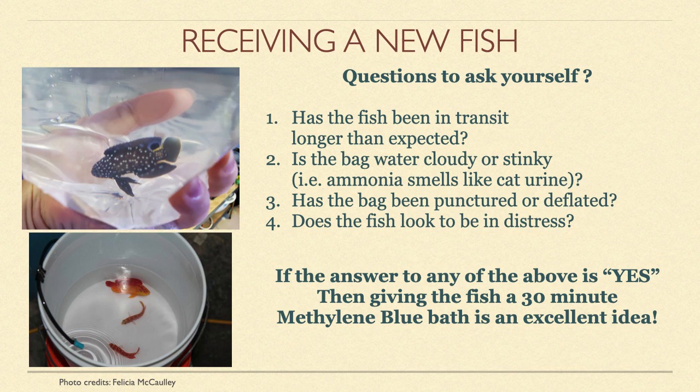So ask yourself the following questions: Has the fish been in transit longer than expected? Is the bag water cloudy or stinky? Remember, ammonia smells like cat urine. Has the bag been punctured or deflated? And finally, does the fish look to be in distress? If the answer to any of the above is yes, then giving the fish a 30-minute methylene blue bath is an excellent idea.